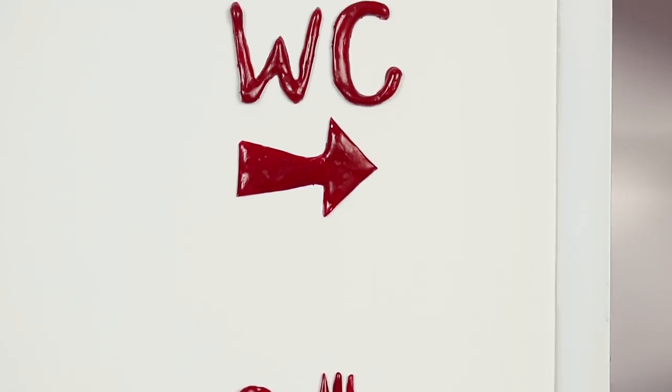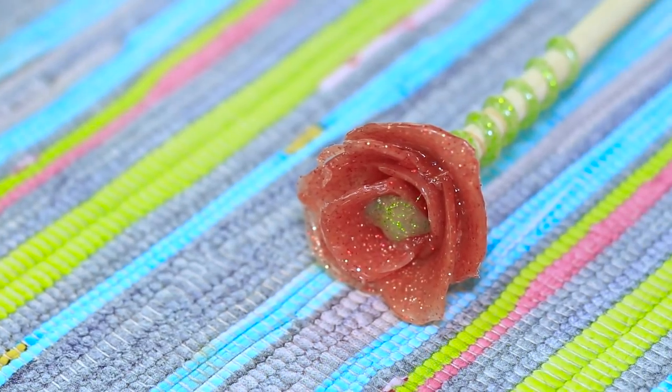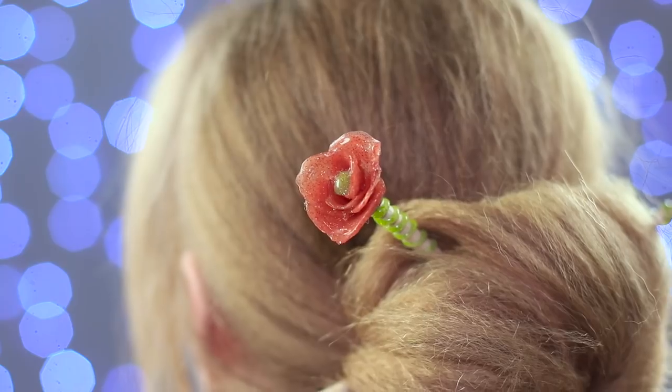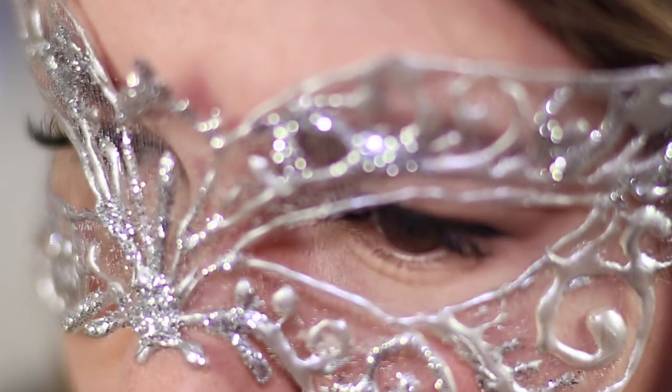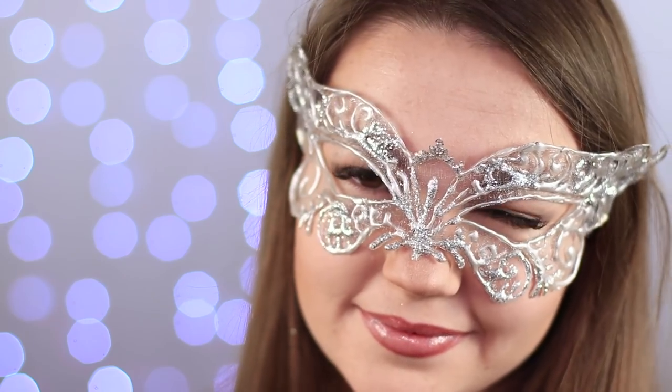It's been a while since we've held a hot glue gun in our hands. We've had some time to gather up a lot of awesome new ideas and we're excited to share them with you. We present to you a fresh new video with some DIY ideas using hot glue.